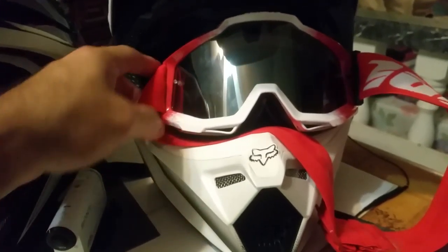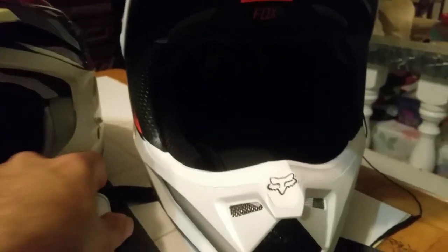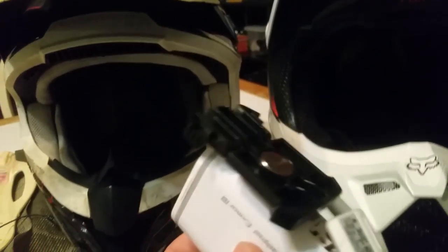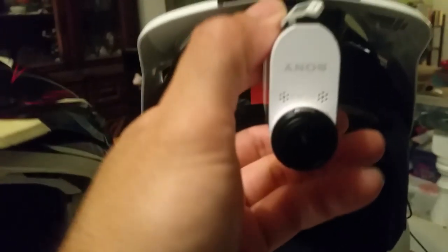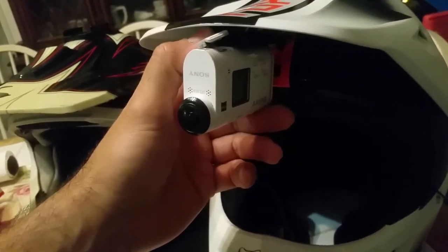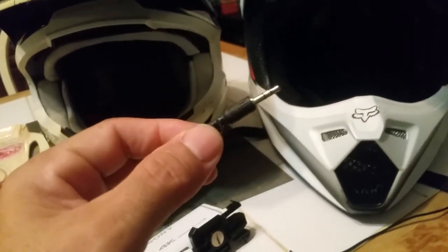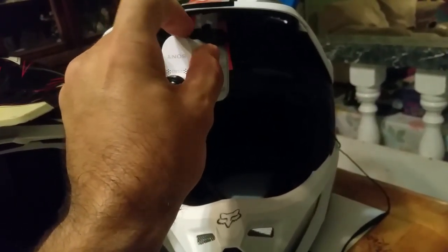I was figuring out how to mount this, and with the goggle strap on there is kind of a vertical place but the strap would be in the way, so I couldn't use the same dual lock technique. What I did was use the action cam's slide-and-lock mounts that come with the camera, similar to GoPro accessories. I chose to secure it in this fashion — it just clips in and I'm good to go.